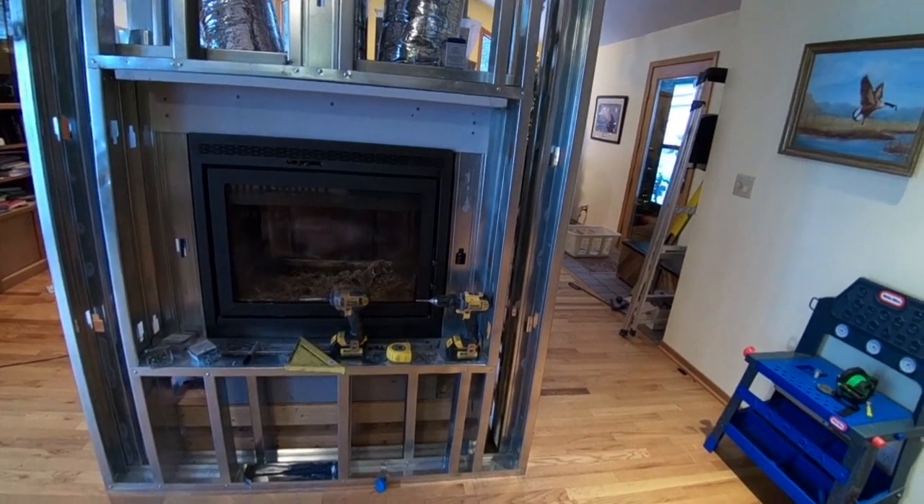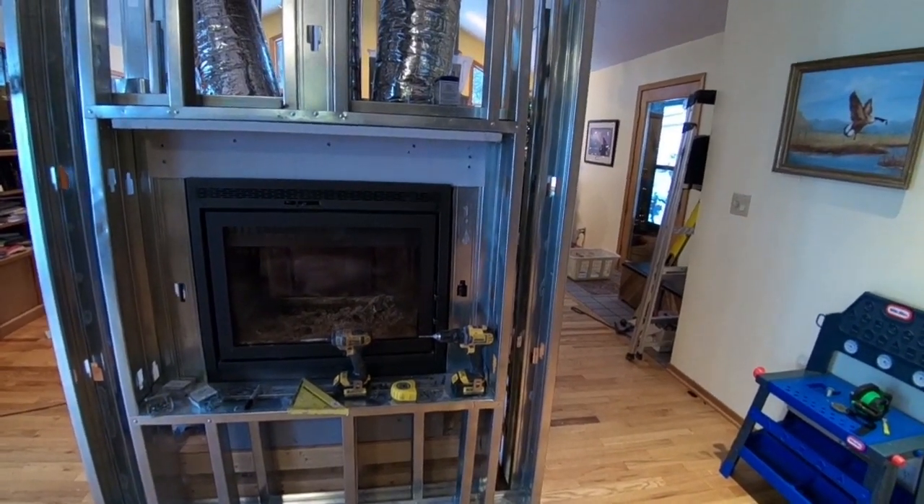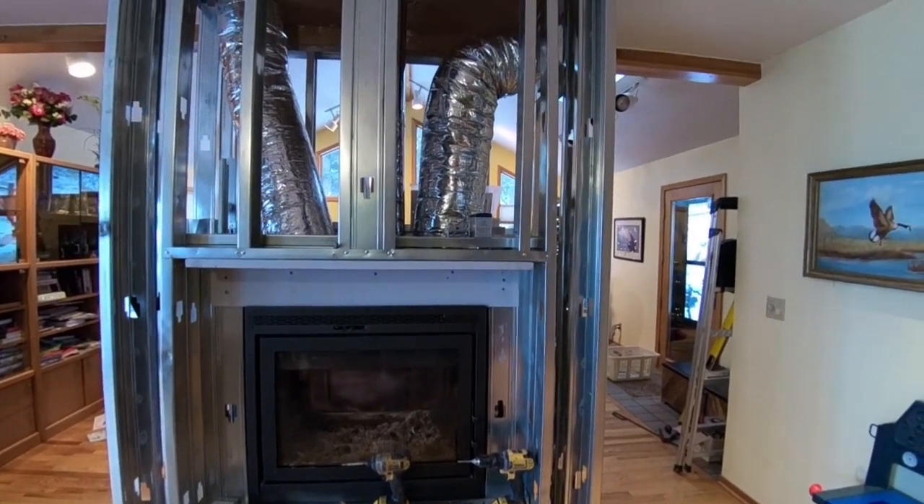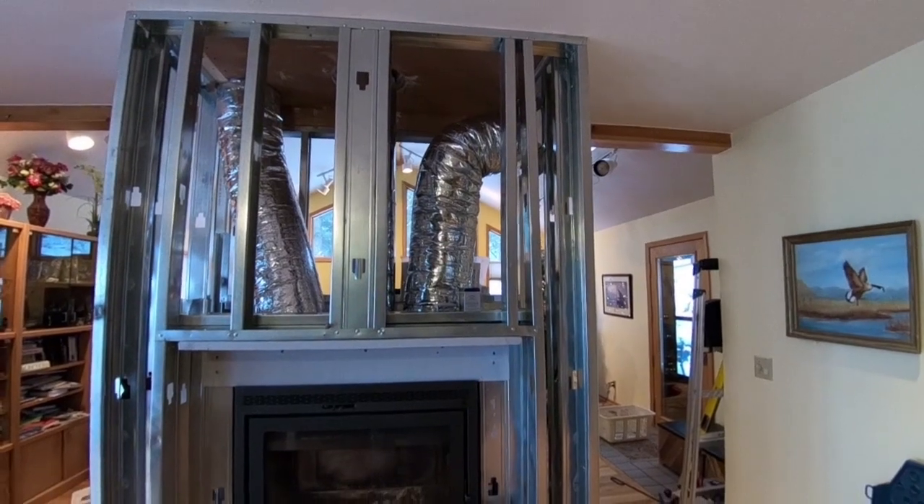Greetings. We are looking at a Supreme Duet fireplace and this is another part of the video on the installation process.